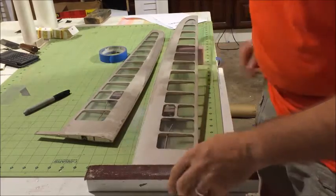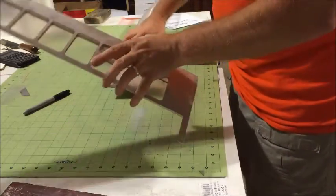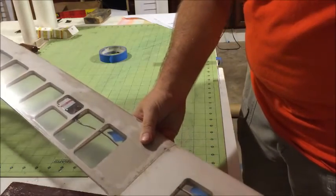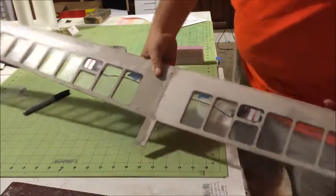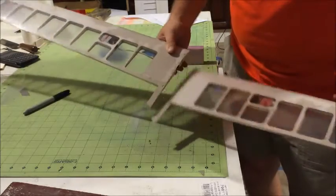It looks like we have a perfect angle — excellent. So now my two halves are sanded. And if you were to put them together at a proper angle, they should meet something like this. You shouldn't see gaps or major gaps or something like that.